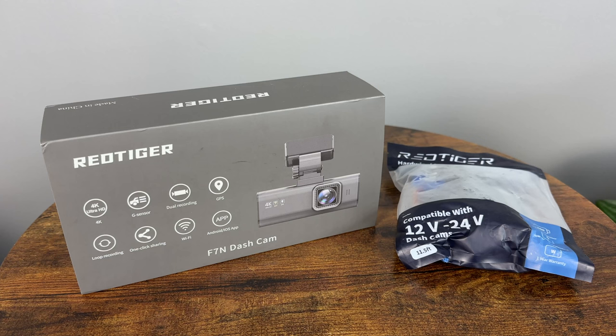I've been hunting for a high quality modern dash camera that doesn't break the bank, and today I have another candidate. This is a Rattiger F7n dual dash camera that offers WiFi, GPS, HDR, and 4K resolution all for under $150. Let's see what comes in the box, take some driving footage, and see if it's worth it.